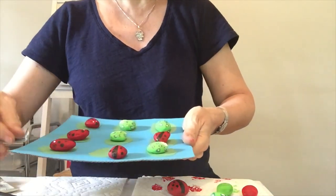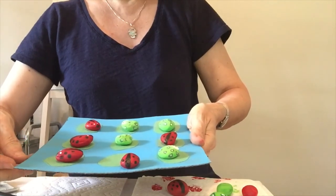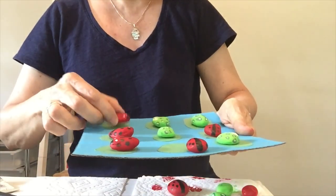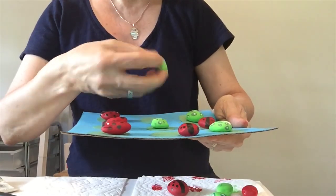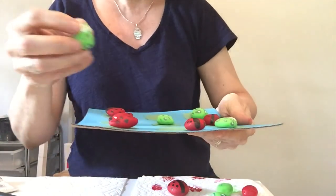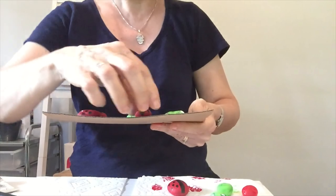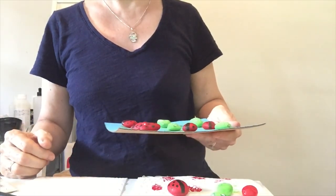So here they are, just like this. I did five - you should do at least five. Aren't they cute? You don't have to do them exactly like mine, but I like ladybugs. So have fun, and I'll see you next time.